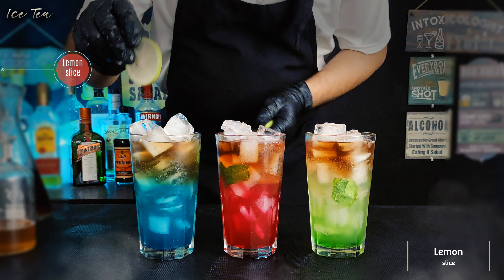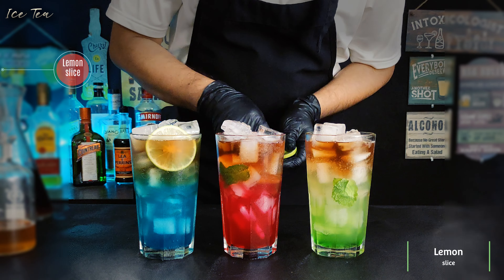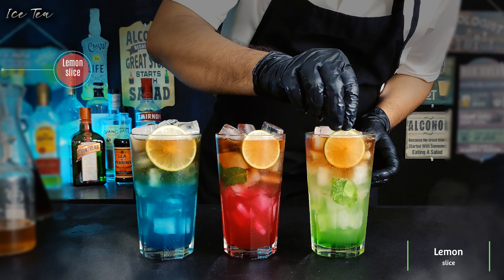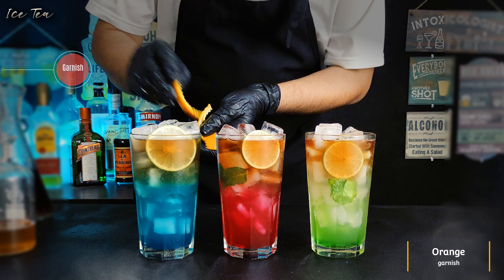Now put a lemon slice into each of these glasses to give extra freshness. The perfect iced teas are almost ready, so now decorate these with the garnish that we prepared earlier.